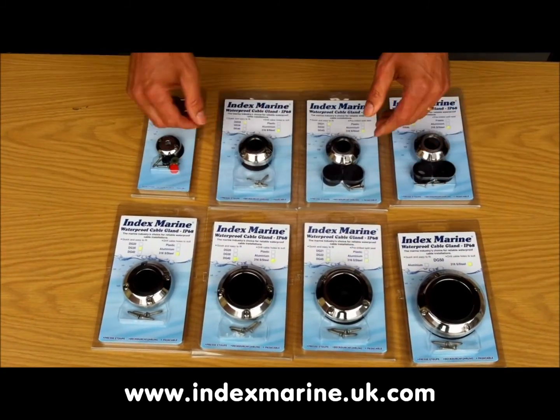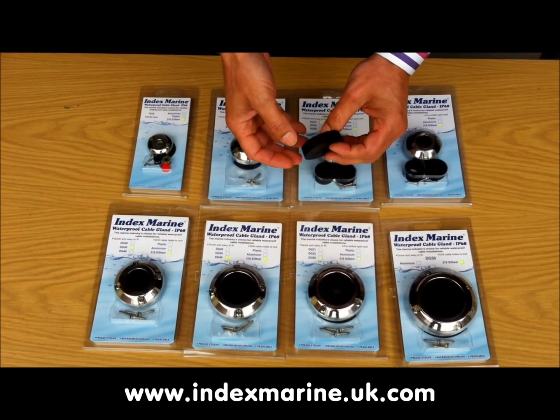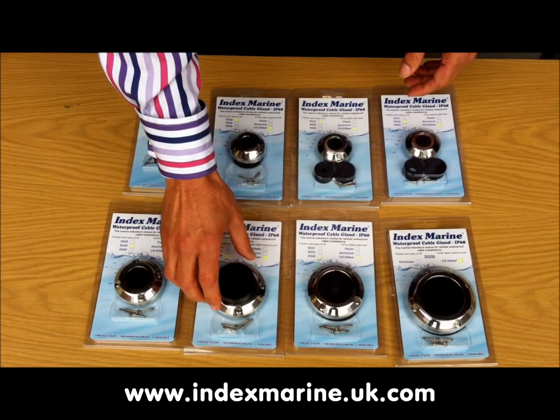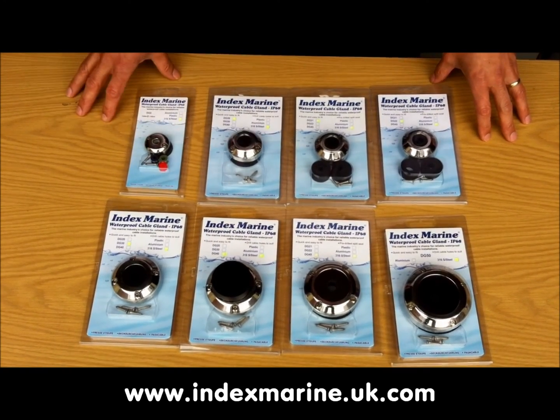The centre bungs on all the glands can be replaced and are the same bungs as used on the old M series. So you could, for example, easily upgrade an existing plastic gland to a new stainless steel gland, and you'll even find the fixing holes are in the same place.